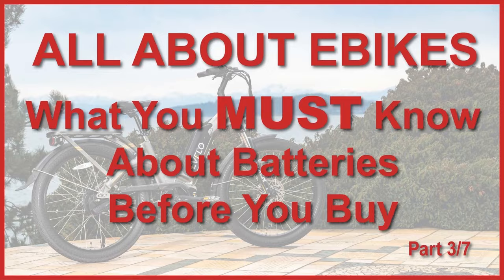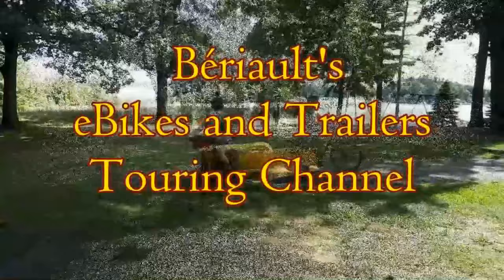Welcome to part three of my seven-part series of Robert's Guide to Buying an Electric Bike.